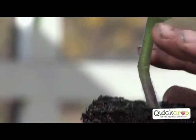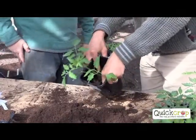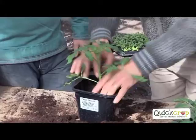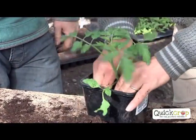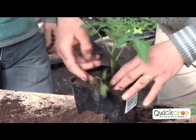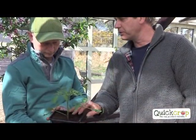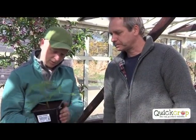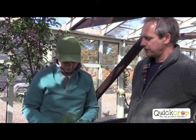Another little secret of tomatoes is they like to be planted deeper. So if you repot it now, you bury it up to here in potting compost - that's quite deep in the pot. Put it in and then put compost all around it and tap it. Water it in a little bit. You can hold it like that for another three to four weeks. We have a decent amount of compost here, so that's plenty to feed it. That'll be planted in May into your tunnel or greenhouse.